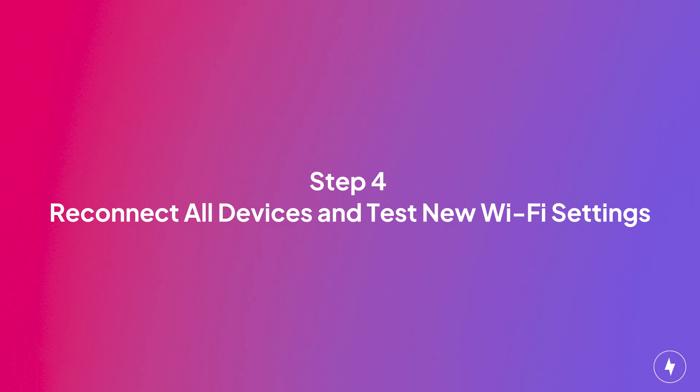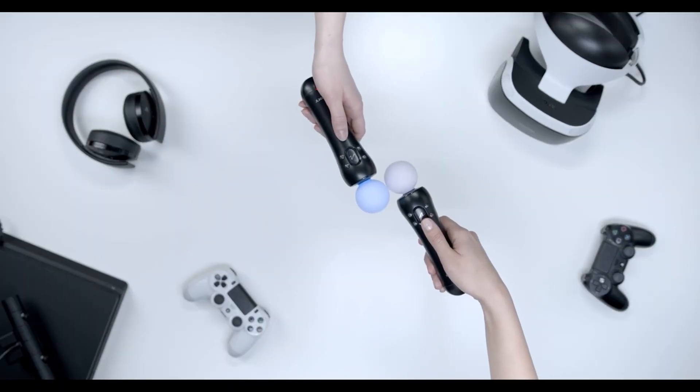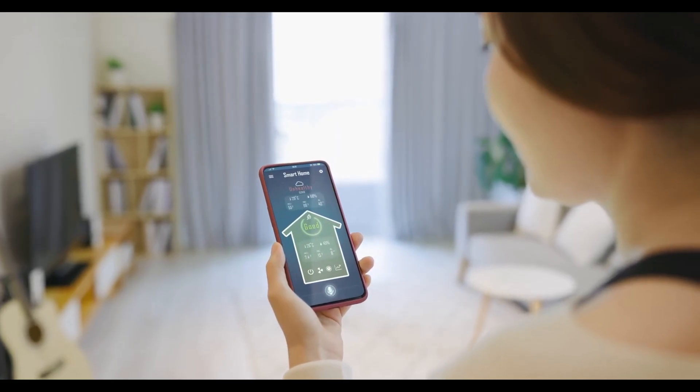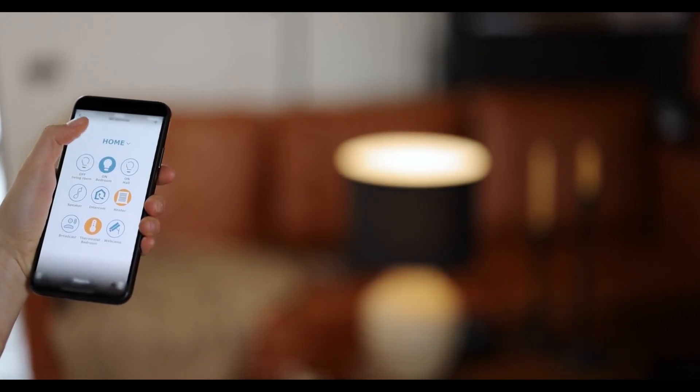After changing your Wi-Fi settings, reconnect all your devices using the new credentials. This includes smart speakers, gaming consoles, security systems, smart TVs, and any other Wi-Fi enabled devices. Reconnecting your devices ensures they all stay online and secure.